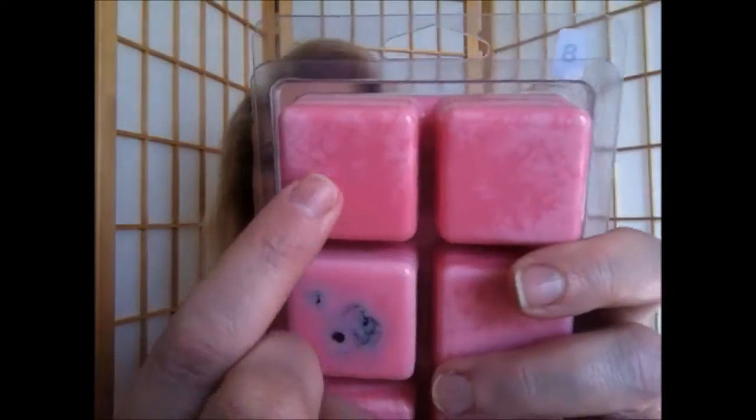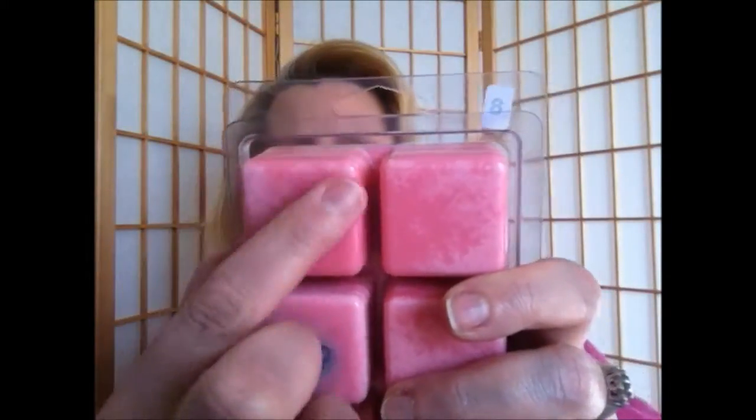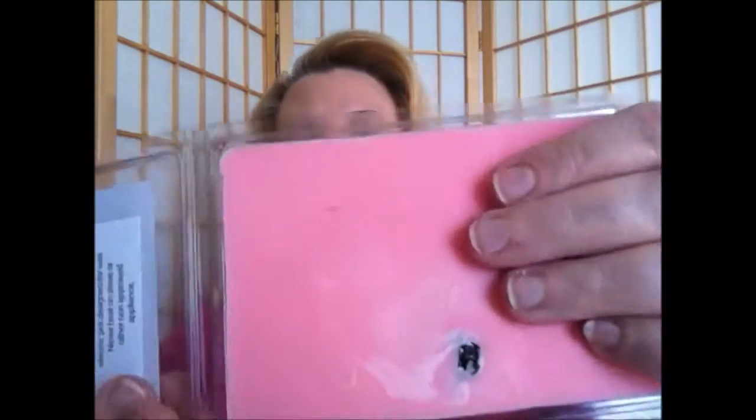And then the color of the wax is this nice, deep, rich cotton candy color. Let me just smell it for you guys. It really smells like a mix between strawberry and raspberry cotton candy — it smells so good. This is what the bar kind of looks like, so you guys can see. And I cannot wait to melt it — I'm going to be melting it on camera so you get the whole experience with me.